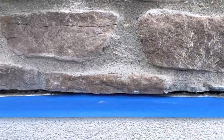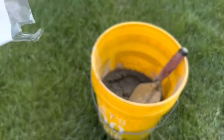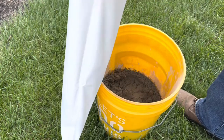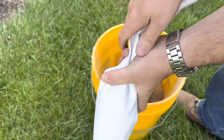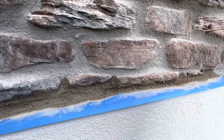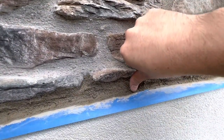Tape off the area you don't want mortar to get on. Use a grout bag to grout the stone. Fill the grout bag but not too much where it is overflowing at the top. Twist the end of the bag like a cake frosting bag so the grout doesn't come out. Squeeze the mortar out positioning the tip into each mortar joint and ensure the mortar gets applied all the way in the back to avoid any air pockets. You can also put mortar on your trowel and pack the mortar in.